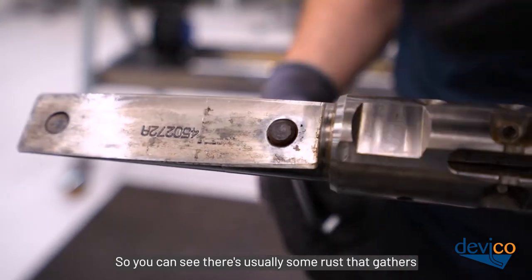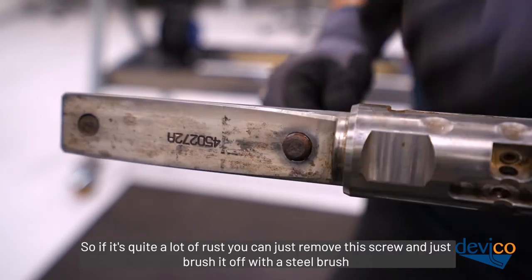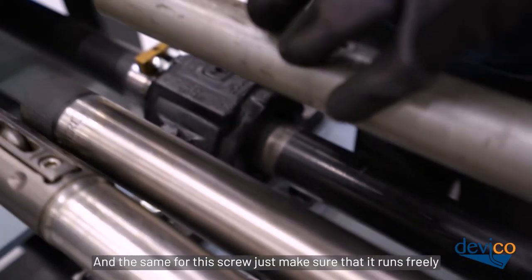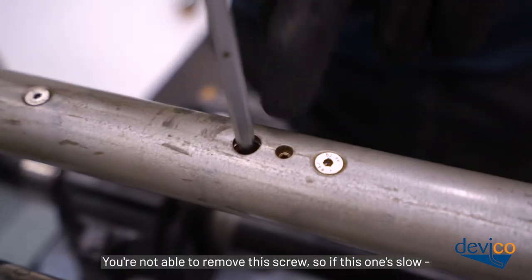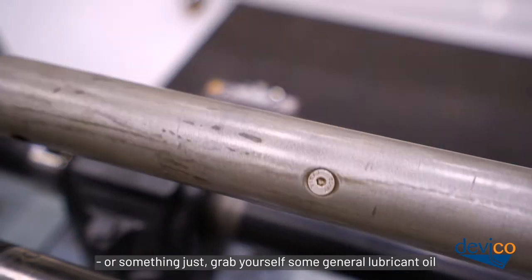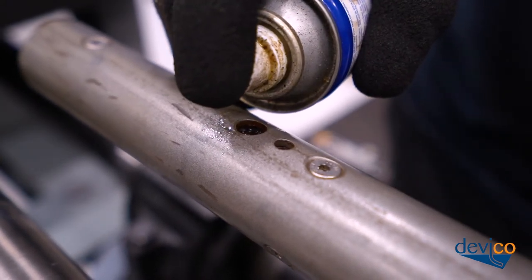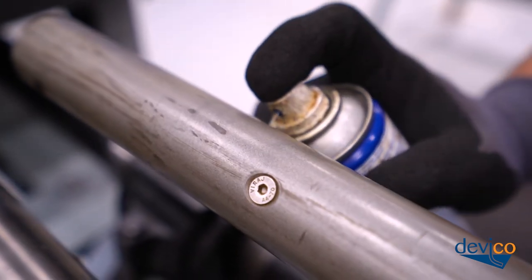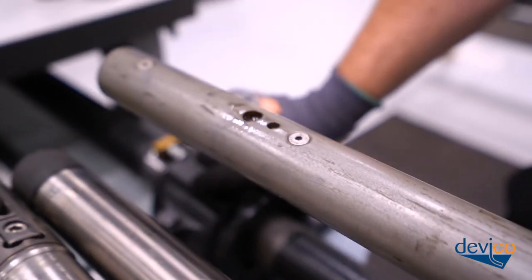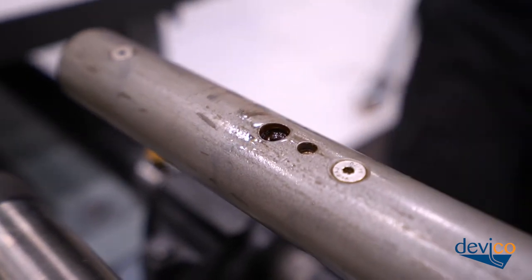The second screw you cannot remove — if it's moving slowly, grab some general lubricant oil, spare it in there, and let it sit as long as needed. Once done, remount the protective cap. It's always good to have your protective cap mounted when not using your Deviflex.